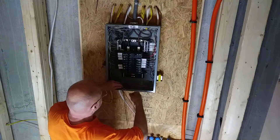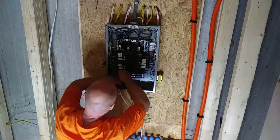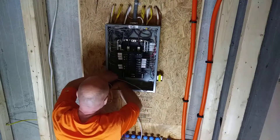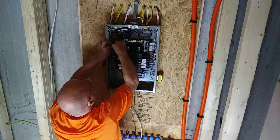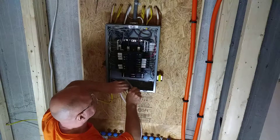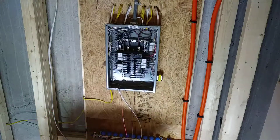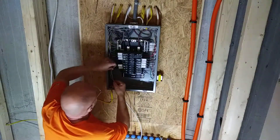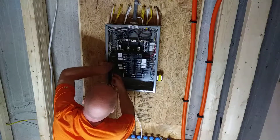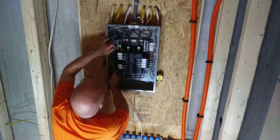Now in the sub-panel the white has to be separate from the ground, so I'll bring this over here, go across the back here, make my bend, come up here, come over, and land right there.